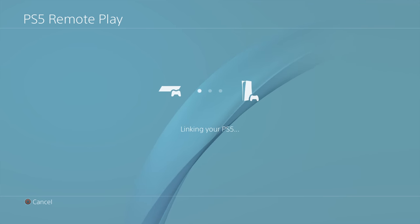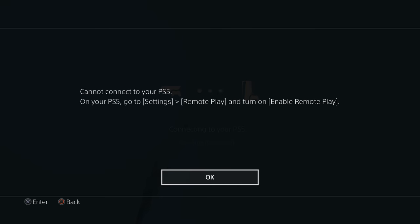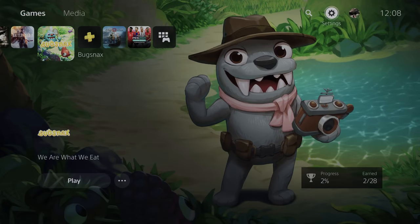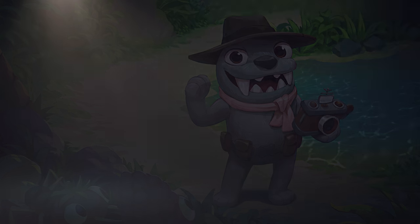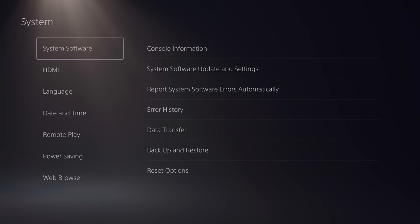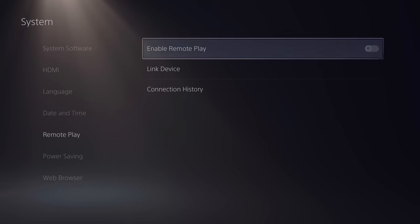If you load up the PS5 Remote Play app it will say 'linking your PS5, connecting to your PS5,' but then you'll get a message saying 'cannot connect your PS5.' So what we need to do is go up to settings on your PlayStation 5, then scroll down to system settings, and in there scroll down to remote play.